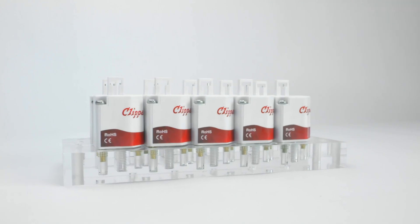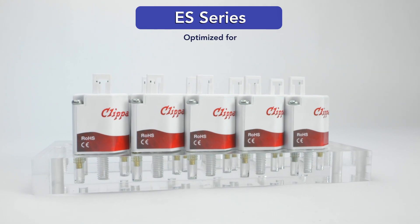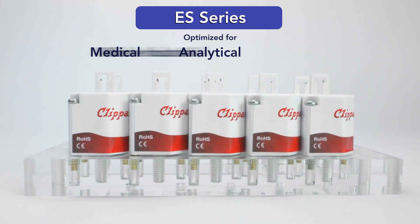Today I'm excited to talk about Clippard's new ES valve. The ES series has been optimized for medical, analytical, and niche industrial applications.